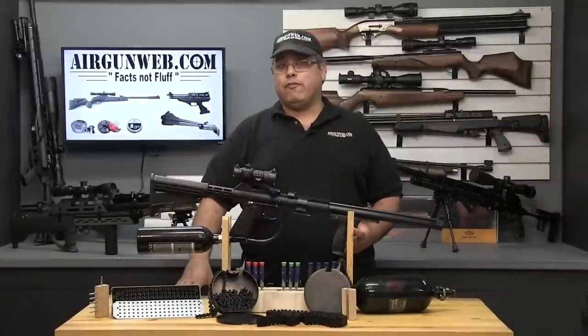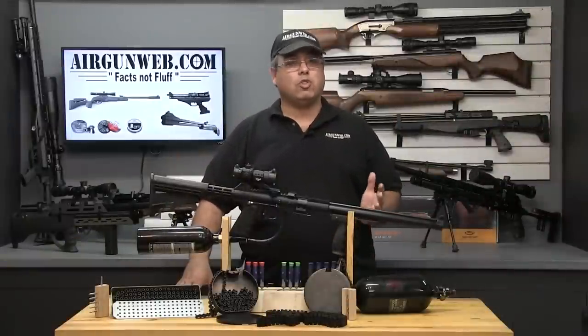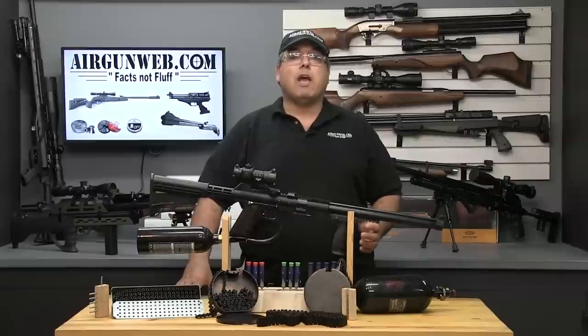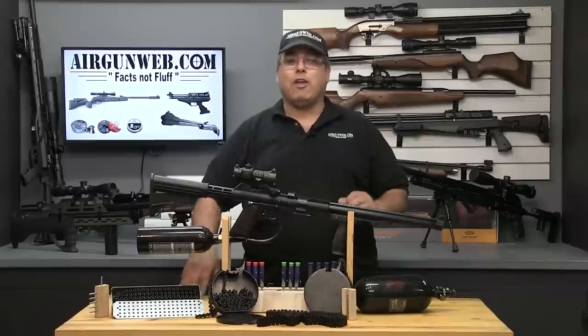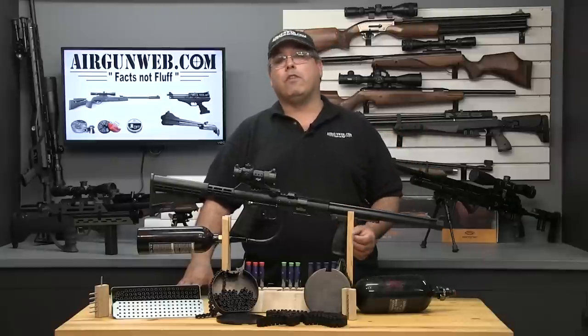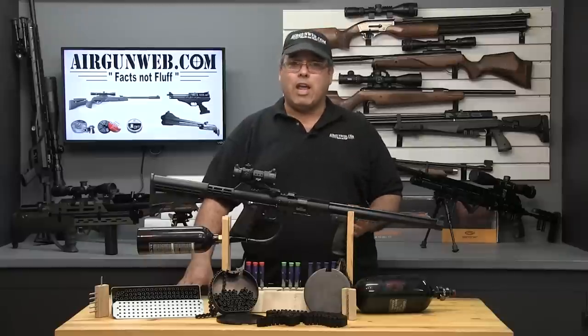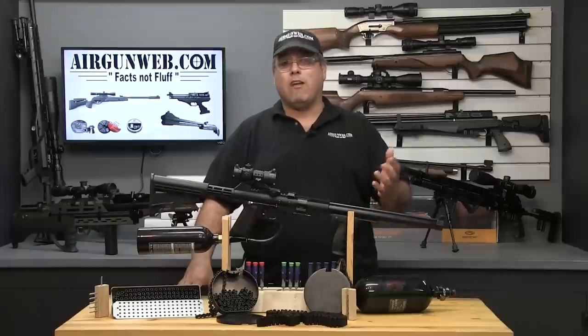Taking the SMG-22 out into the field is certainly no hardship. What's hard is trying to narrow down just what you want to destroy. This time out, it was a smiley clown face that I drew on our target, and then we had some tin cans set up on our other target. As you'll see, carnage is the word of the day with the SMG-22. The only limiting factors are your imagination, and of course, your supply of pellets and CO2.